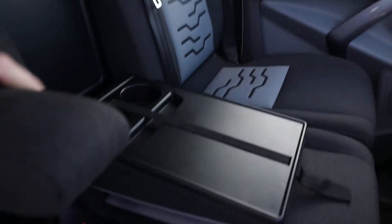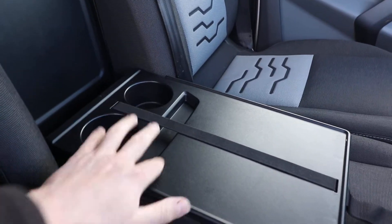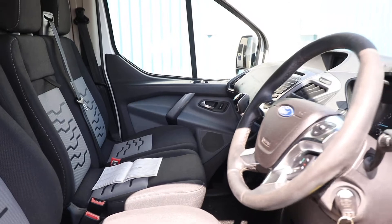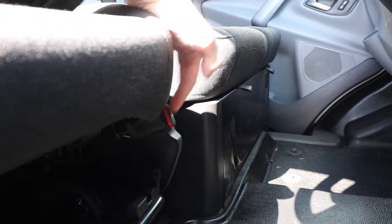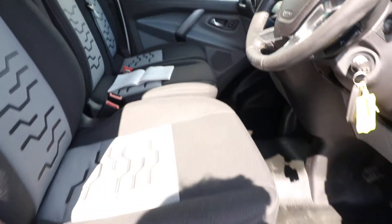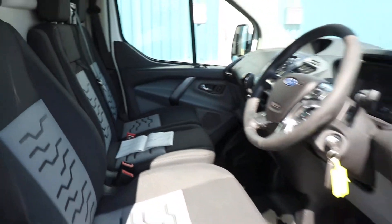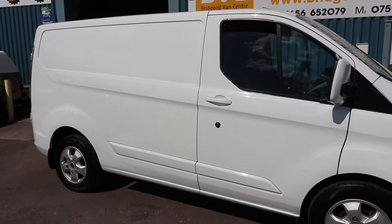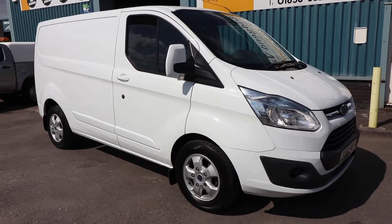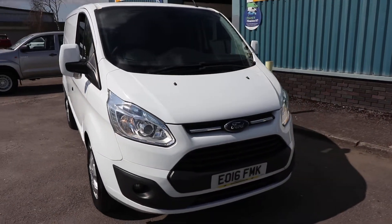You've got a nice fold-down work tray with some extra cupholders and somewhere to store your paperwork — so lots and lots of spec inside here. And how could I forget: you also get heated seats. When that red light is showing, that is when your heated seats are activated. You've got a driver's heated seat and a far-side heated seat as well. So lots and lots of spec to talk about on these Transit Custom Limiteds, and as I say, this particular example has a fantastic service history as well.